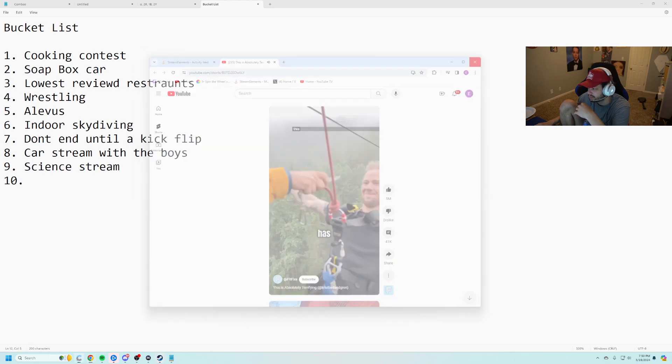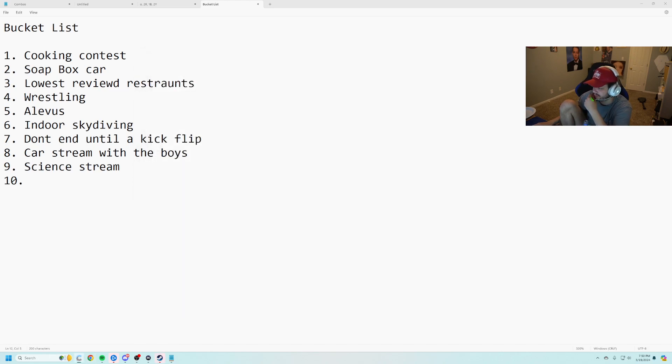Would you ever try this? No — anything with heights, I'm not doing it.